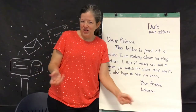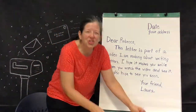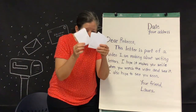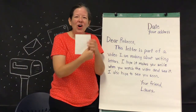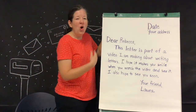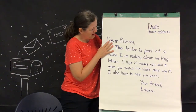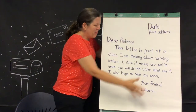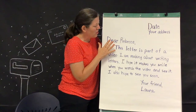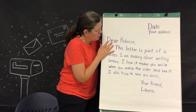In order to write a traditional friendly letter, first you need something to write on. You could use a piece of paper, small pieces of paper, or a card that you can open up and write inside and even draw on the outside before you send it. Or you can use a giant piece of paper like I'm going to use today. If you don't have big paper, you can even use the back of wrapping paper. The main thing is that you'll be able to fold up your letter at the end and put it in an envelope. Any size paper will work.